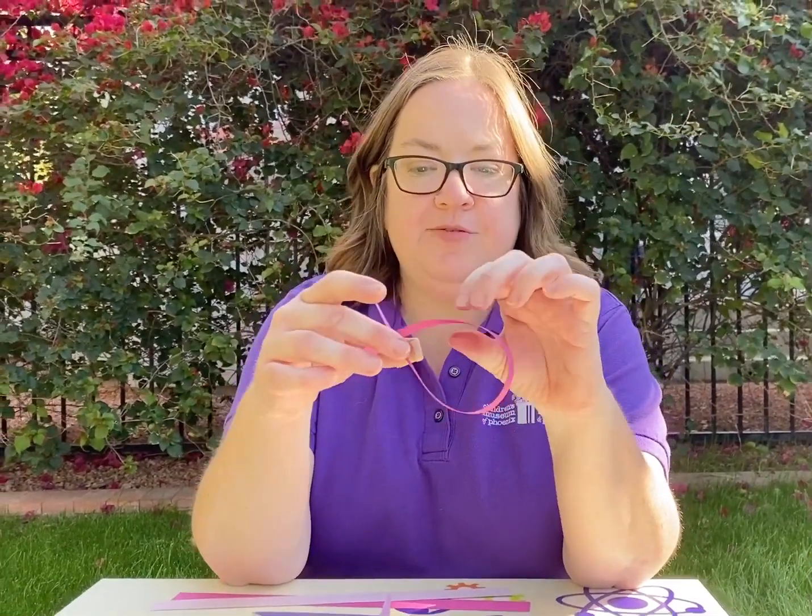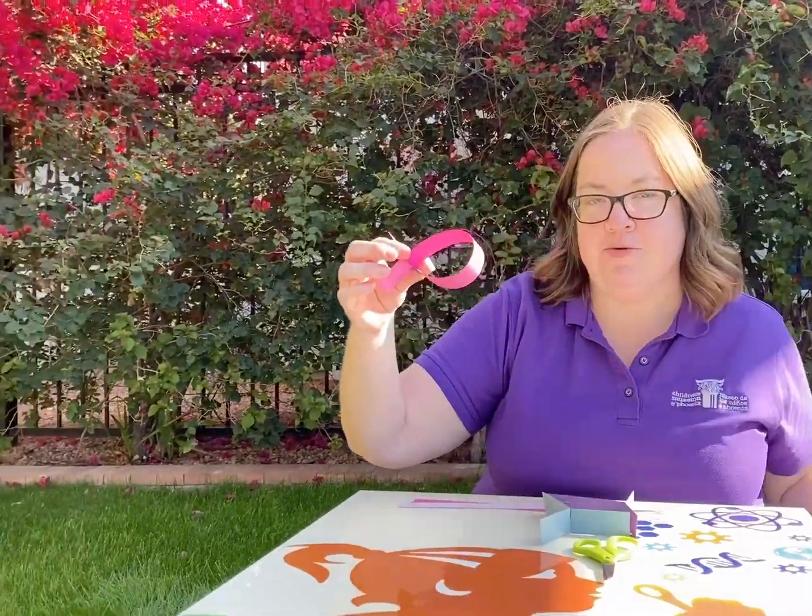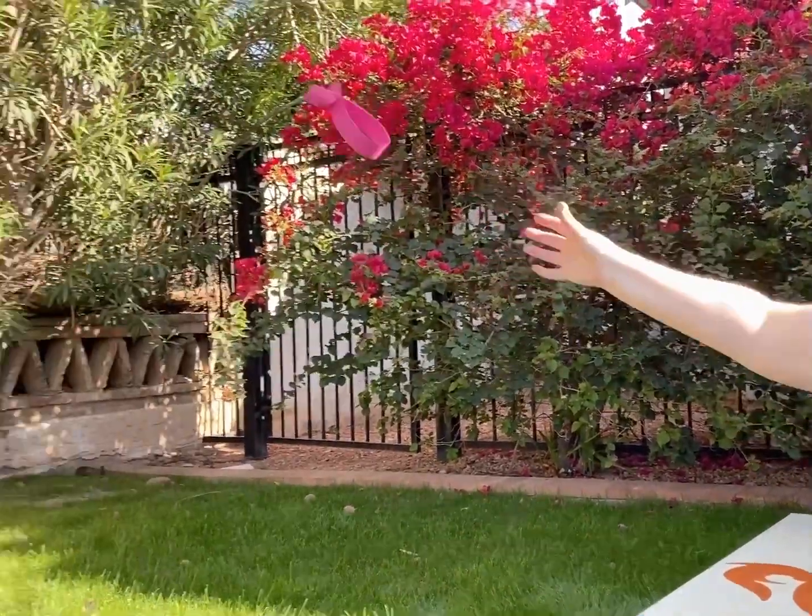This one is really fun when it flies — watch it fly! Three, two, one. And that's STEM Saturday!